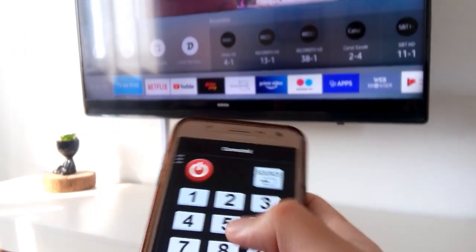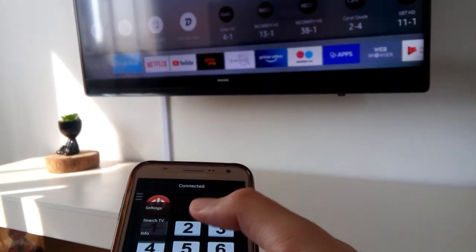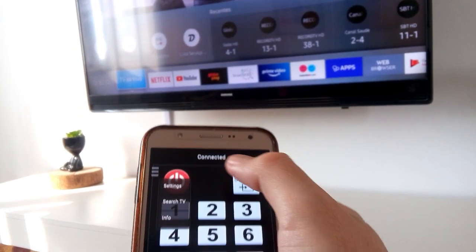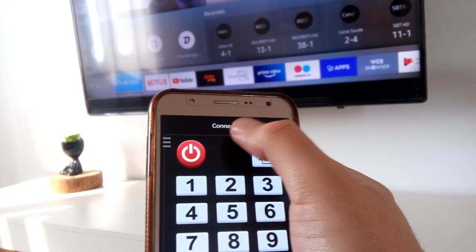Now press Search TV — it will automatically connect to your TV. In case it asks for a PIN and you don't know it, take a look at your TV's settings; there will be its PIN, or you can also change it.